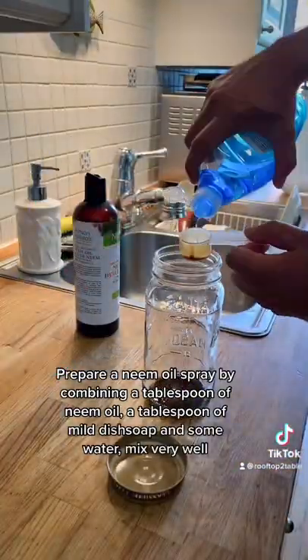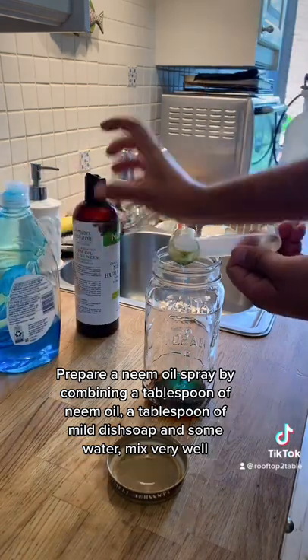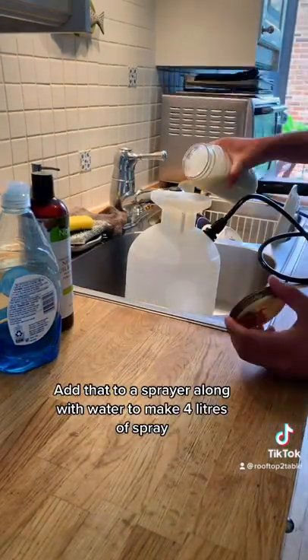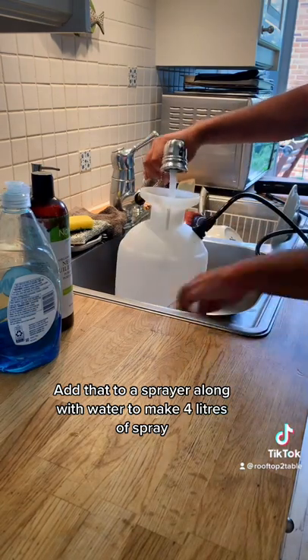Prepare a neem oil spray by combining a tablespoon of neem oil, a tablespoon of mild dish soap, and some water. Mix very well. Add that to a sprayer along with water to make four liters of spray.